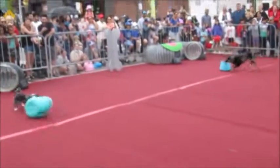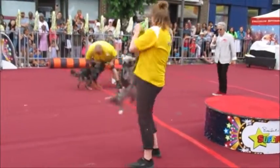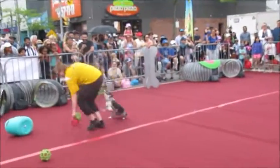There goes Hido. Hido's got red. This is really tricky. Wonder Woman won't let go. That's part of the game — you have to let go.